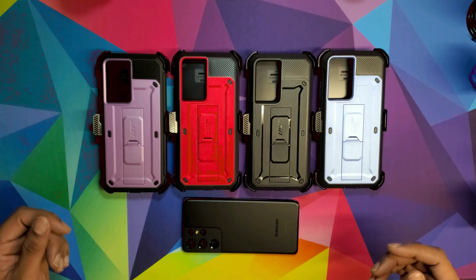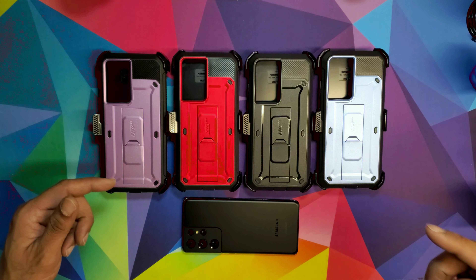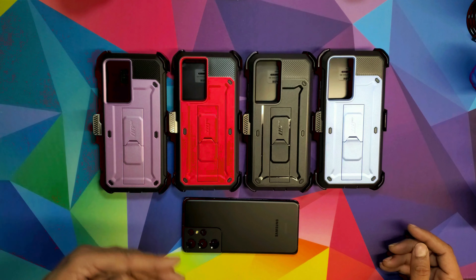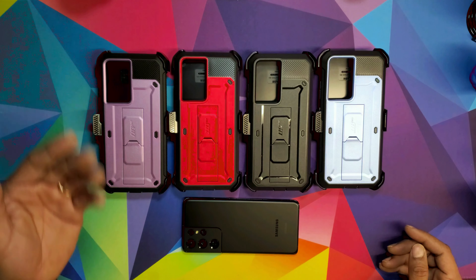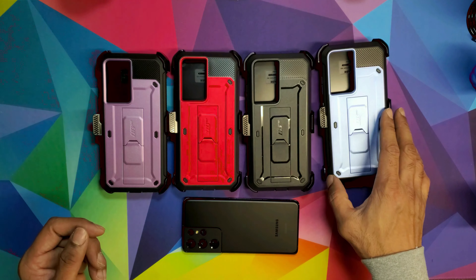This is a giveaway — if you want to get one of these cases just hit me up on my Twitter or Instagram, I'll leave a link down below. Just say 'Unicorn Beetle Pro, I want the red one' and I'll send it to you. So we're gonna try the blue one.